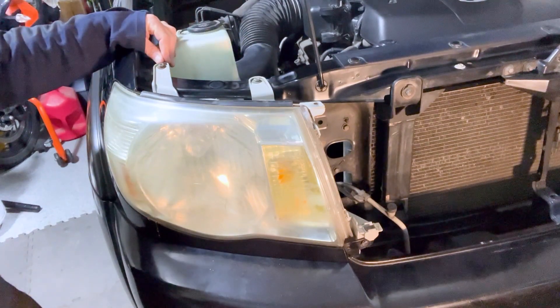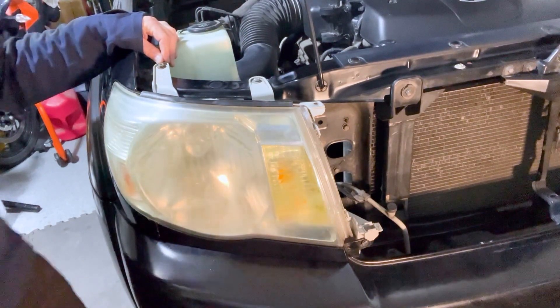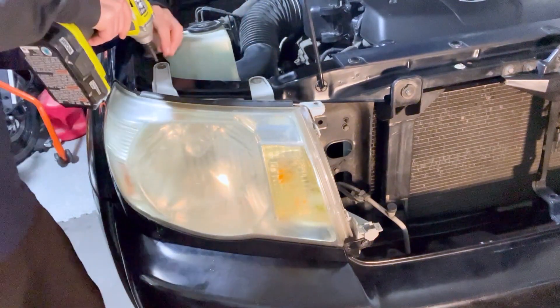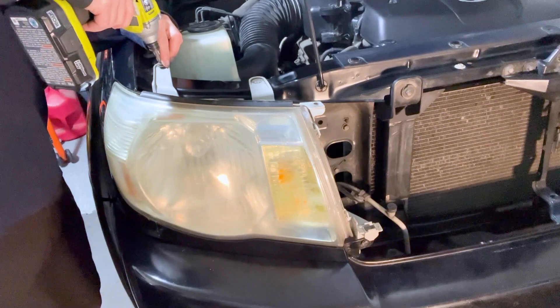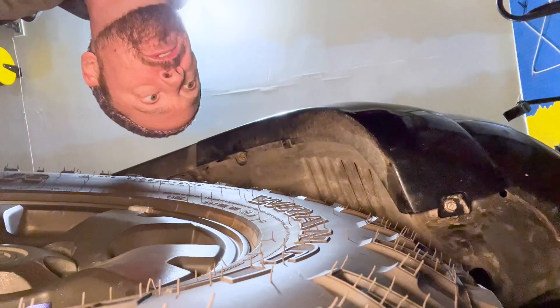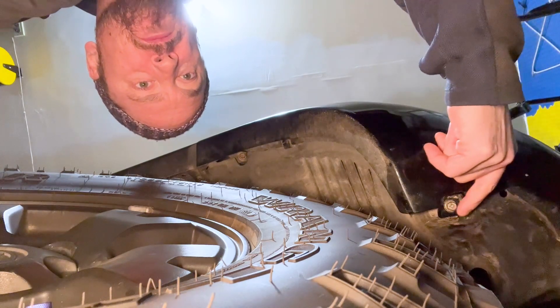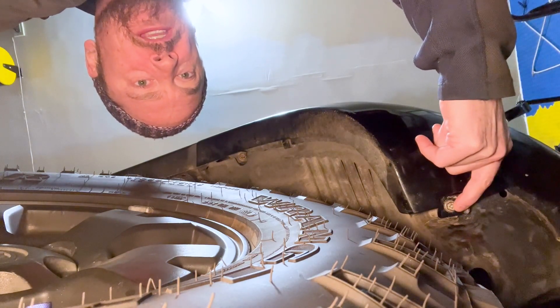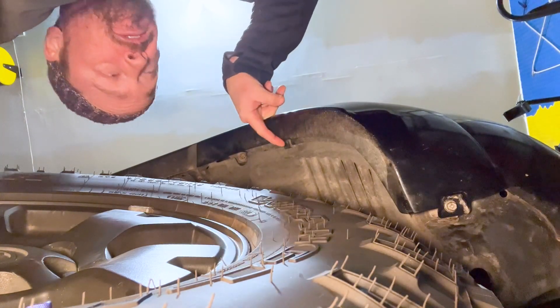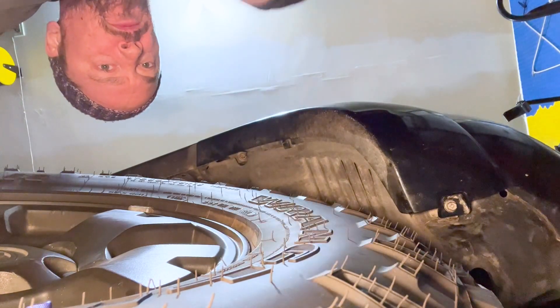Remove the two screws on top of the headlight to start. Then you'll need to work on the bumper — there are three points to take out just to move it a little bit. Remove one screw, another screw up higher, and then there's a trim pin right there to remove as well.